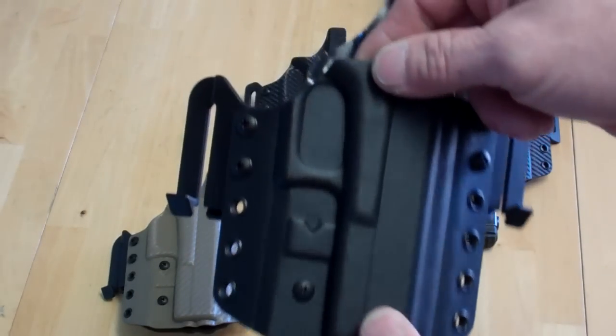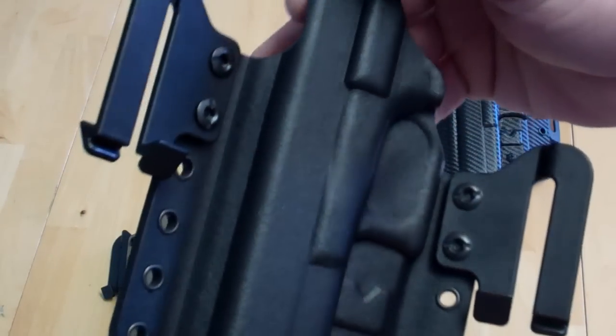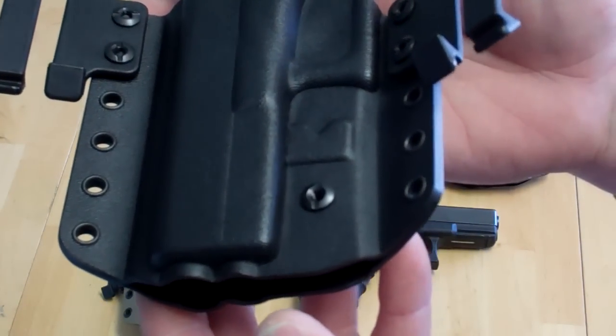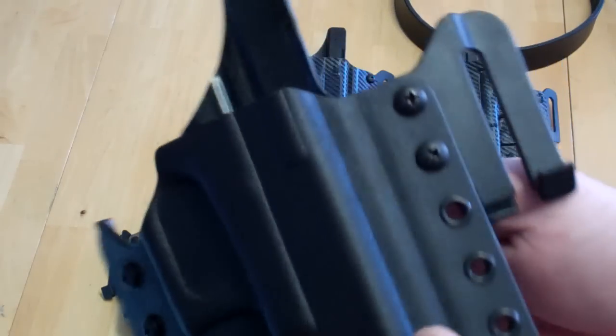Right now we're making them for Glock 19/23, 17/22, and 26/27. Of course, this was kind of a prototype and it worked out amazingly well, so now we're pulling the trigger on more models.